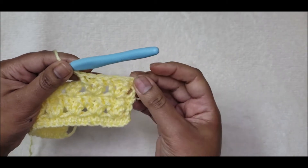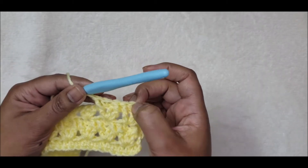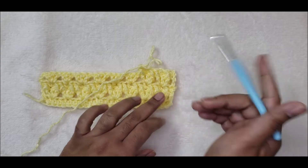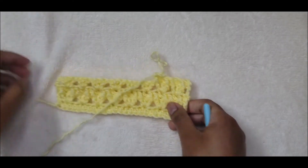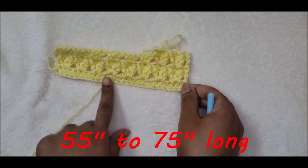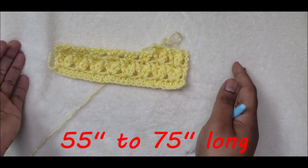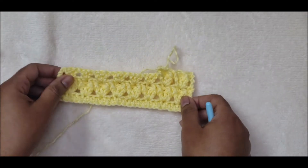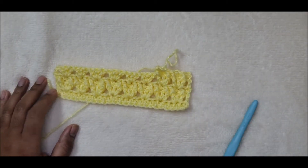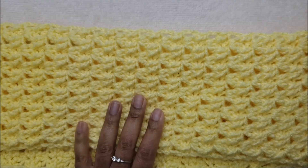When you get to the end, turn, do your chain three, then three double crochets into the center single crochet space. Once your scarf is as long as you'd like, finish with a row of half double crochet to make sure both ends of your scarf are even. Go ahead and finish your scarf — I have completed mine at 72 inches long.